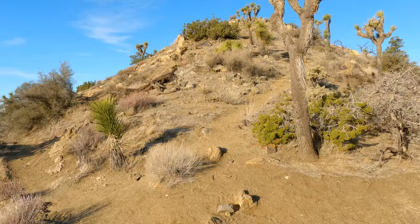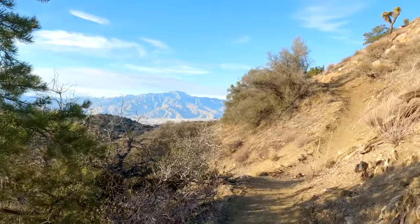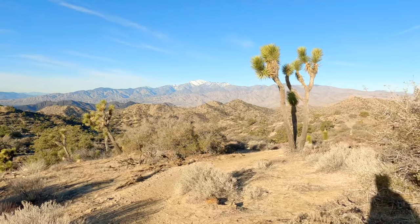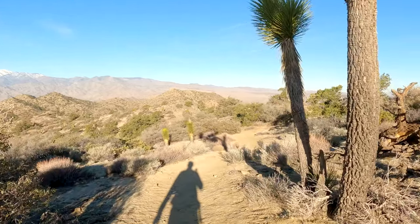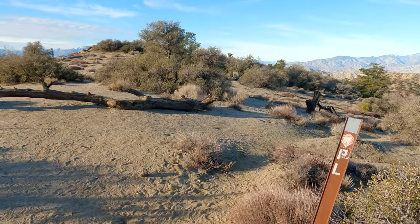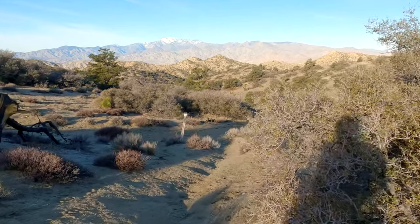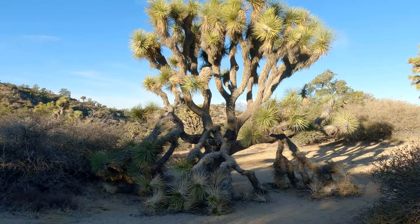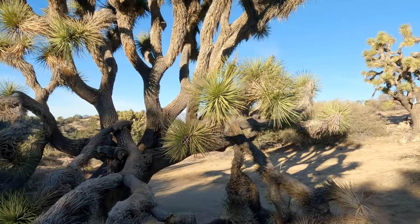At a certain point you can go either way — the peak to the right has an elevation marker on the topographic map, so some people like to bag it, but you can also go around and avoid a steep descent. As you continue down you get incredible views of mature Joshua Trees and San Bernardino National Forest. When you reach the hard right turn, there's a small post — PL stands for Panorama Loop. The old trail used to go straight but it's been cut off, so we go down through these huge, beautiful Joshua Trees.